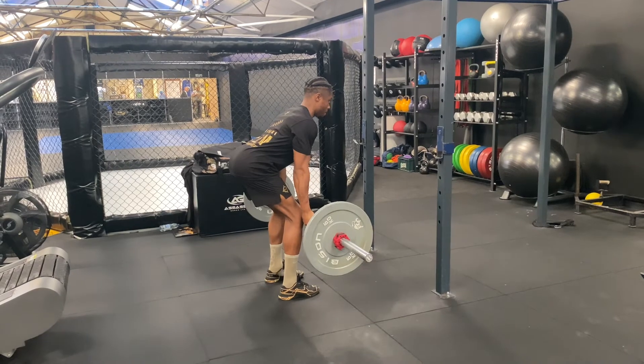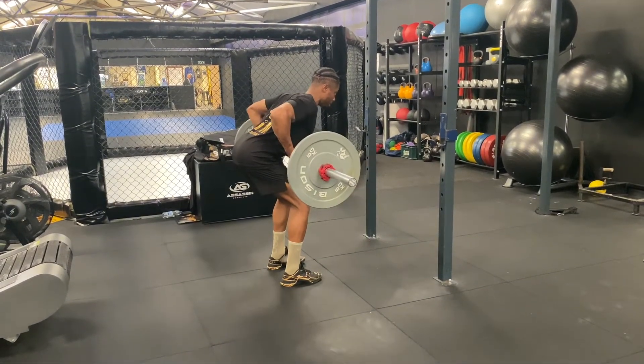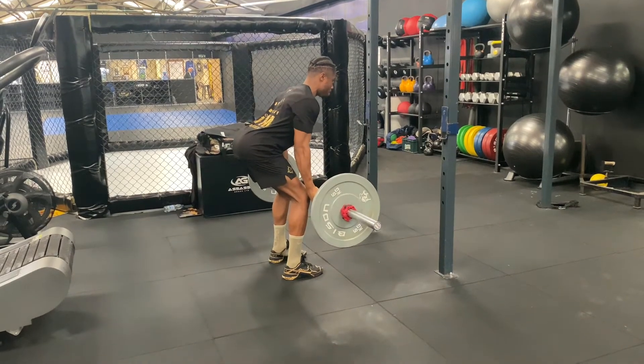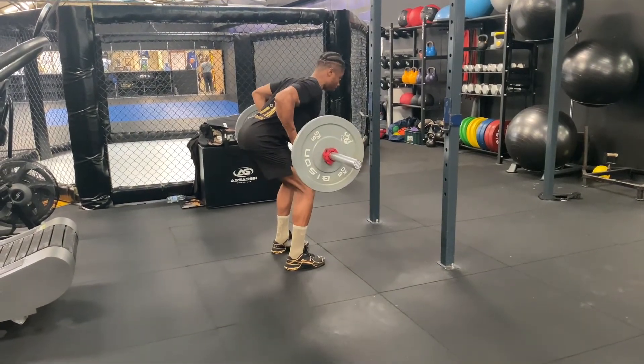Here we have the underhand barbell row. Sitting back into the hips, the bar coming just in front of the kneecaps. Hand position should be just outside the legs with an underhand grip.